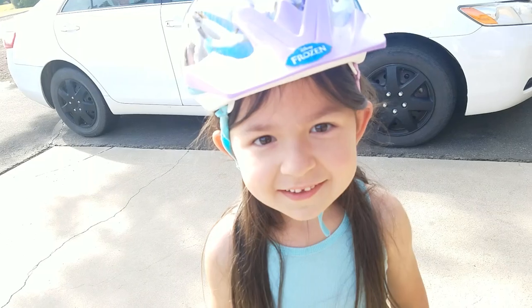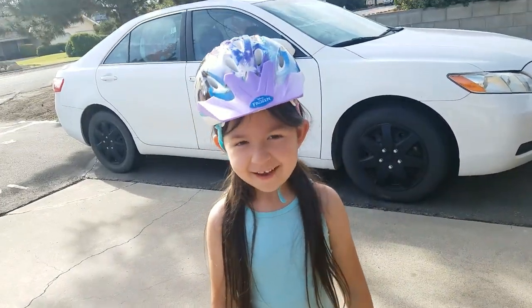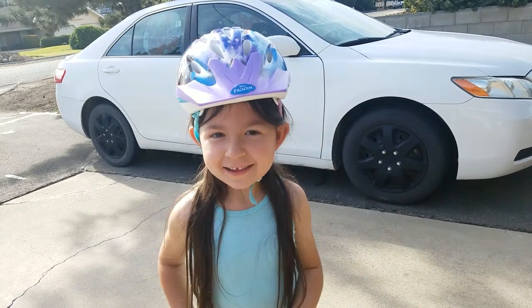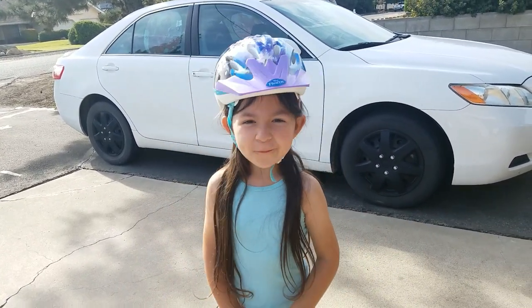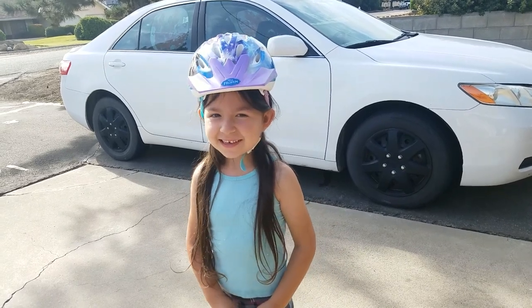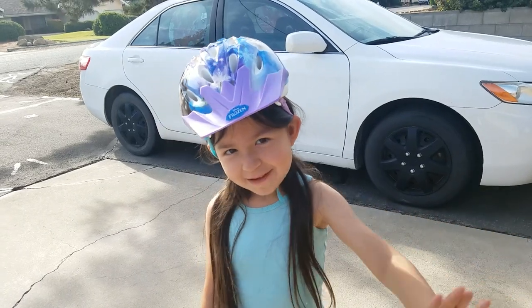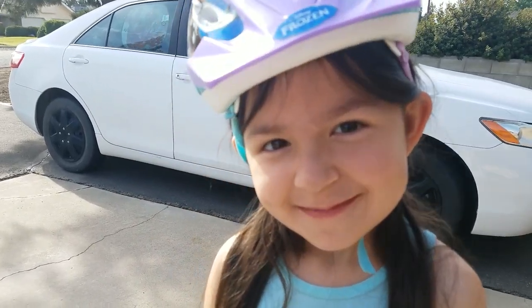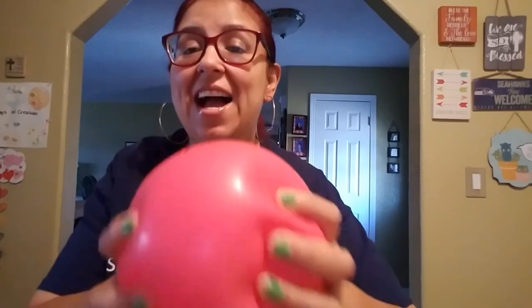We're gonna go for our morning walk. If you like this video give us a thumbs up, and if you haven't subscribed to our channel, we will share it. Until the next time guys, bye — I love you all and remember God is good, he is always good. Have a blessed day, bye!